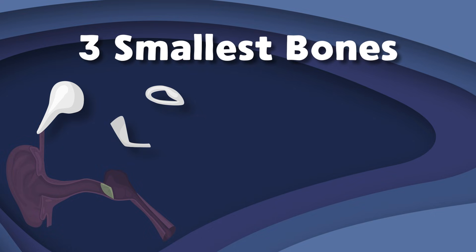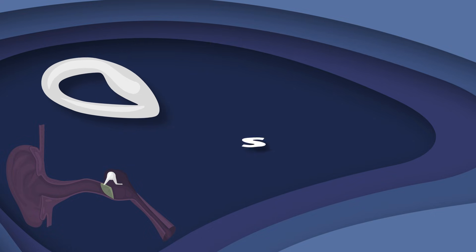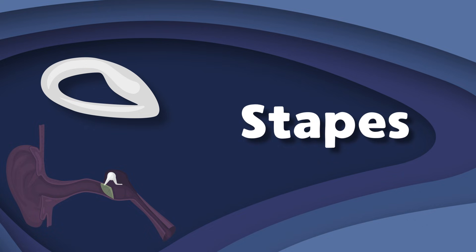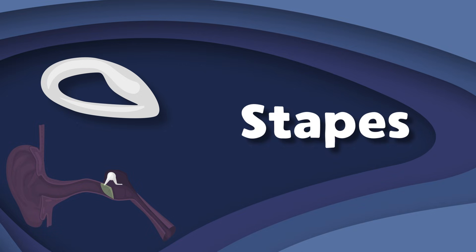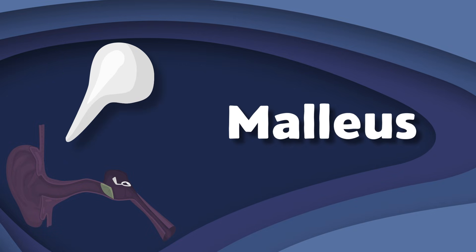I am the stapes, or stirrup bone, you see. I'm the smallest and lightest bone in the human body. I conduct sound vibrations to the oval window — you couldn't hear without me. I'm shaped like a stirrup, as shown.